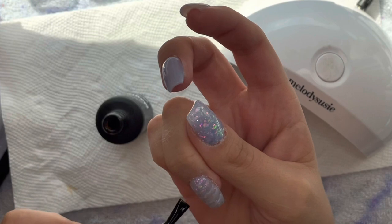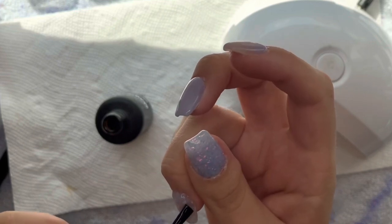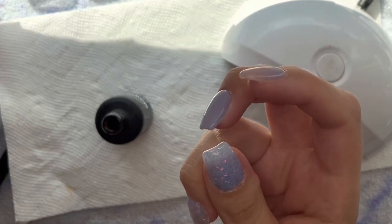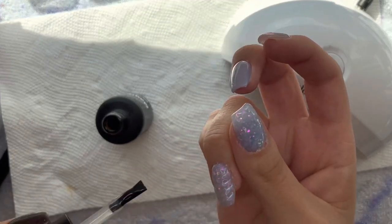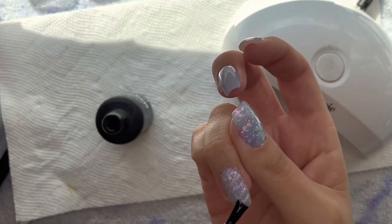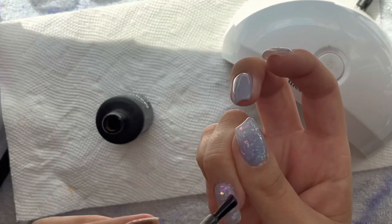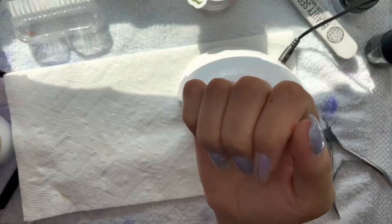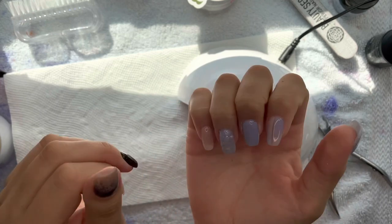Now I'm going to top coat it. When you top coat a unicorn horn nail, you want to go in the direction of the nail art — because if you go straight up and down, you're going to fill in those ridges that you spent all that time creating for the texture. So if you want to keep the texture, go in the direction of the lines. That way you get top coat on and in between the lines, but not filling them in.